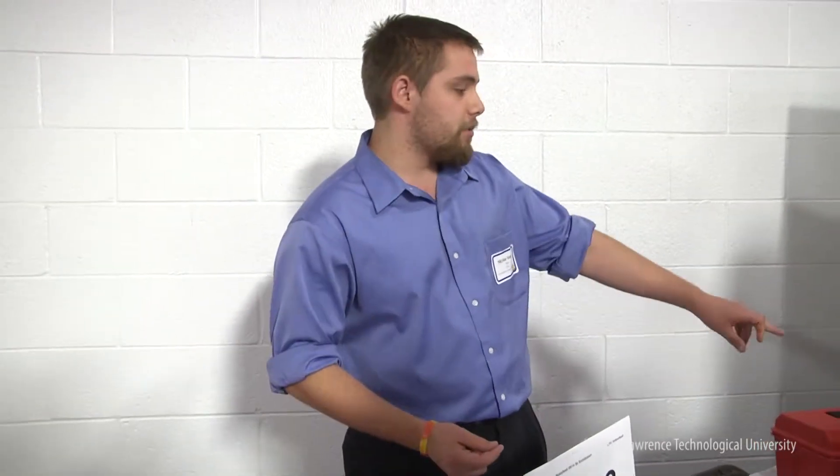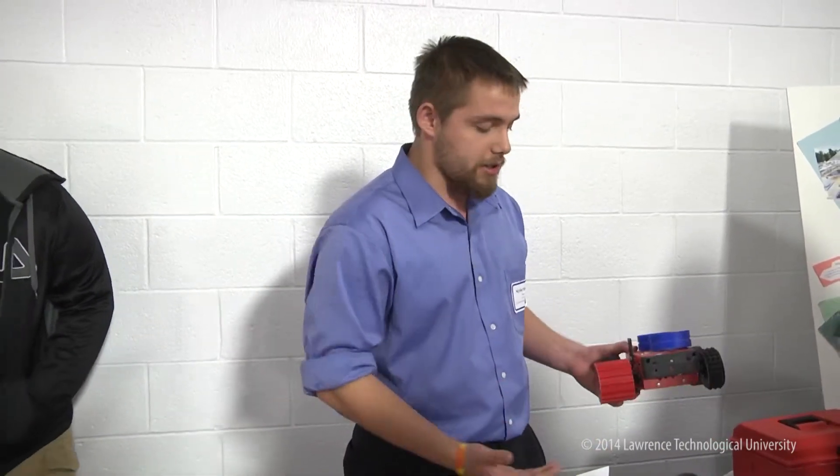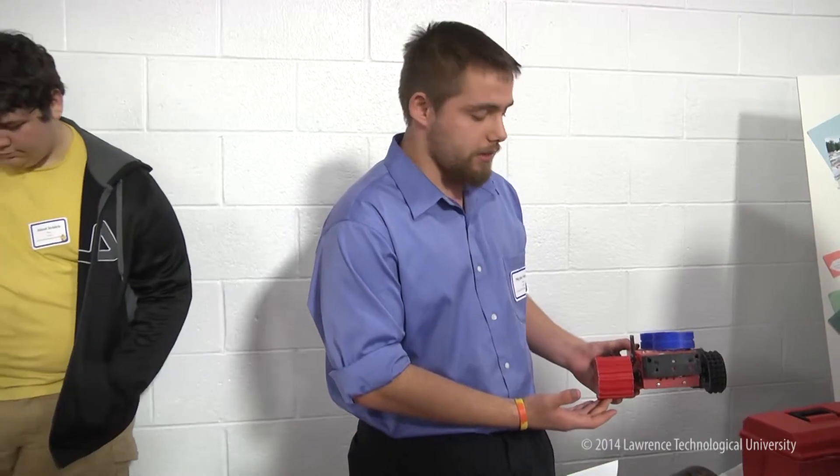The next thing we've added is interchangeable wheels for each robot. We have different wheels designed for different terrains. If we're sending a robot into the middle of the woods, we use the spiked wheel. Out in the marshland, we have a wide-faced paddle wheel. Out in the field, we have a tractor wheel, and on the roads, we have a smooth wheel.